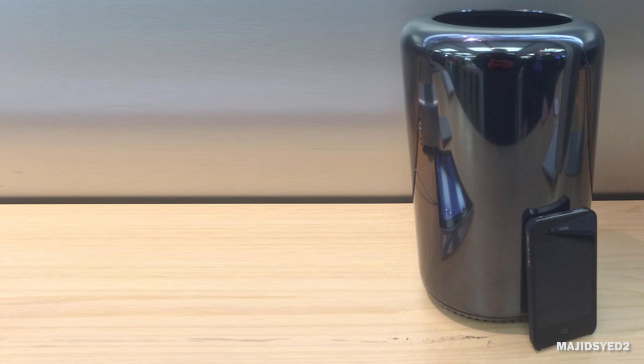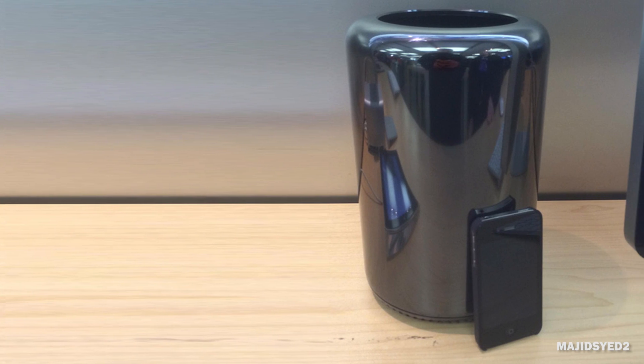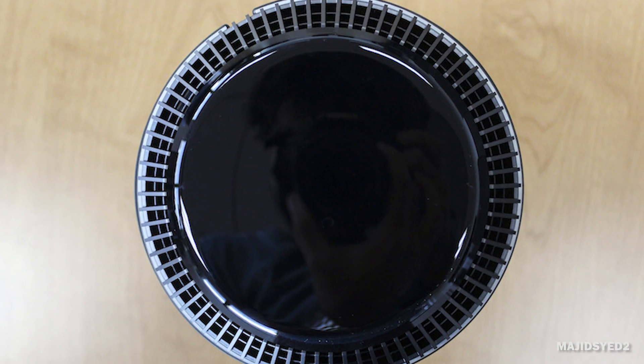Now the Mac Pros are out and some customers are receiving them all around the world. We unfortunately in Canada haven't received ours — I'm still waiting on my order — but I briefly got a chance to do some benchmarking on the baseline version of the Mac Pro, the quad-core configuration, and I really want to put it head-to-head against my own quad-core Hackintosh that I built pretty recently.